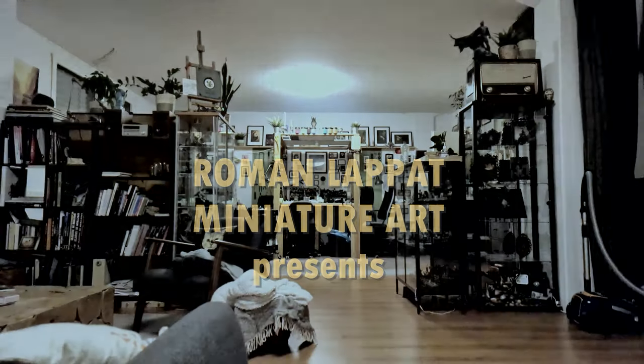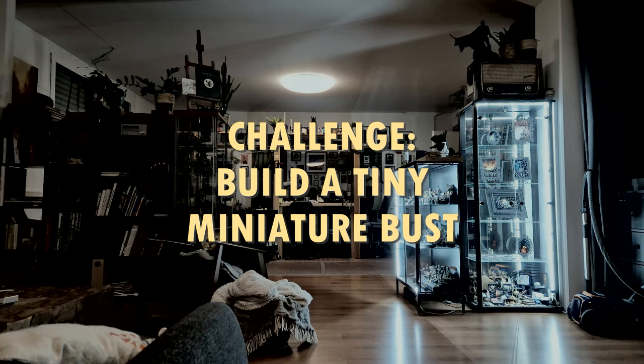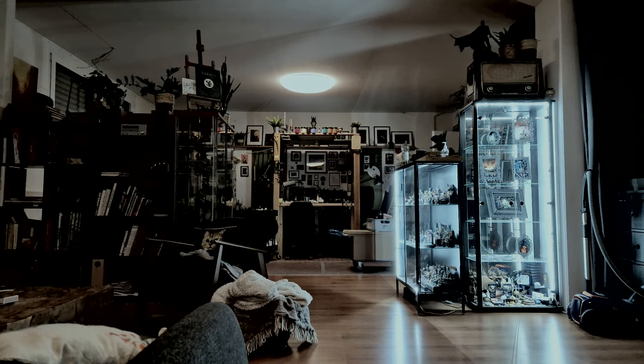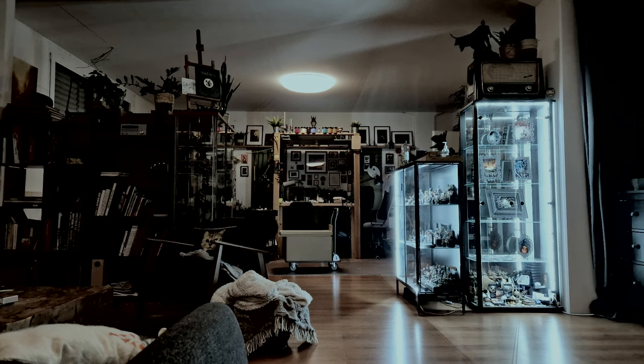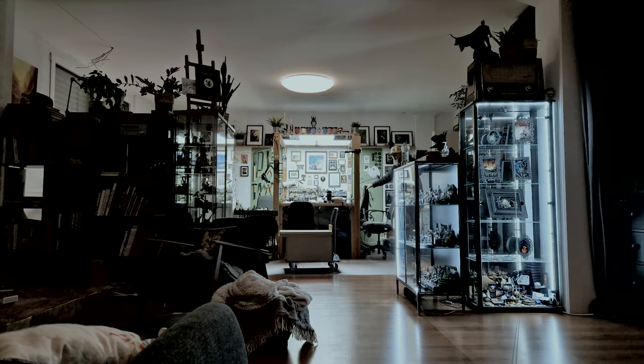Hey hey everyone! What about a creative challenge? This time it is about creating and painting a 32mm bust from a regular figure — a tiny miniature bust. I am so inspired myself that I did a quick go myself to explain and inspire. Enjoy!